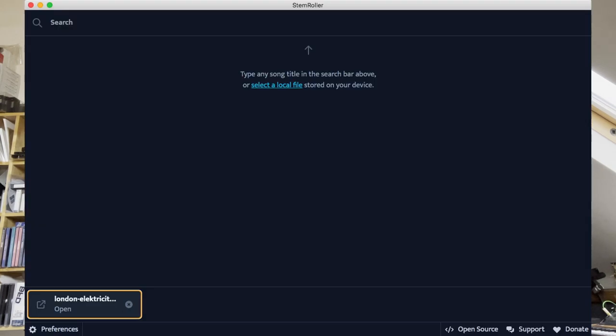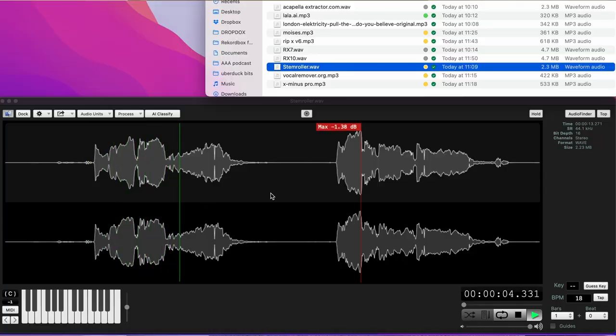Next up we have StemRoller, which is a free app you can download. That's actually really good, and it's free — I believe you can just use it as many times as you want. That's decent, you know.